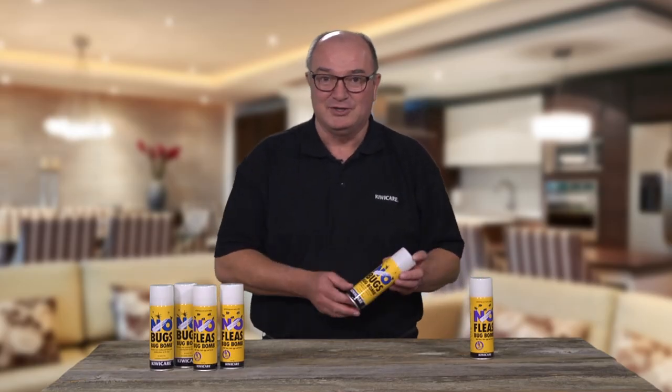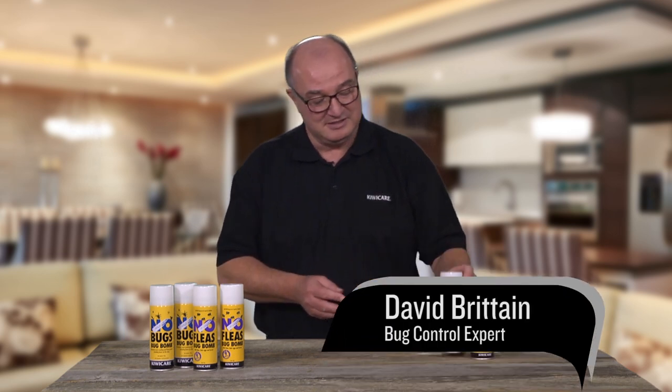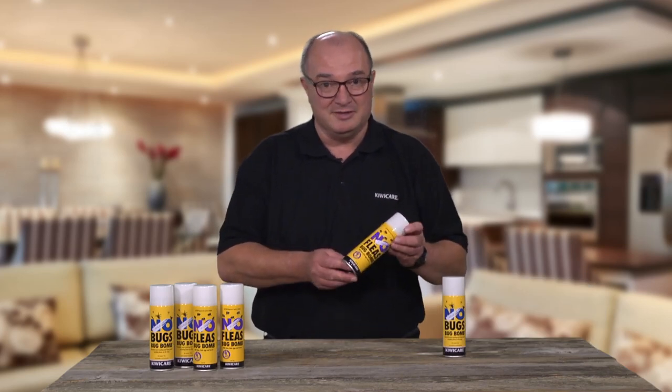The No Bugs Bug Bomb controls insects, spiders and other pest bugs. The No Fleas Bug Bomb controls fleas and other pest insects. These bug bombs are total release aerosols and release a vapor that penetrates into cracks and crevices where bugs hide.